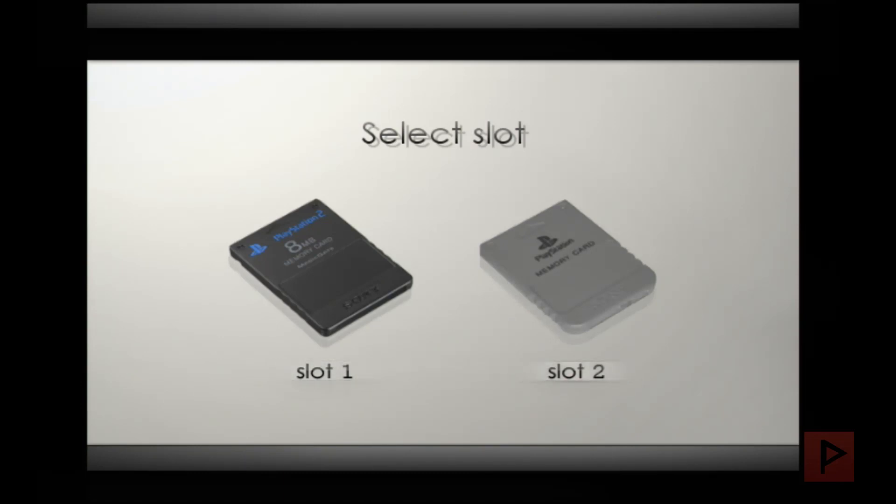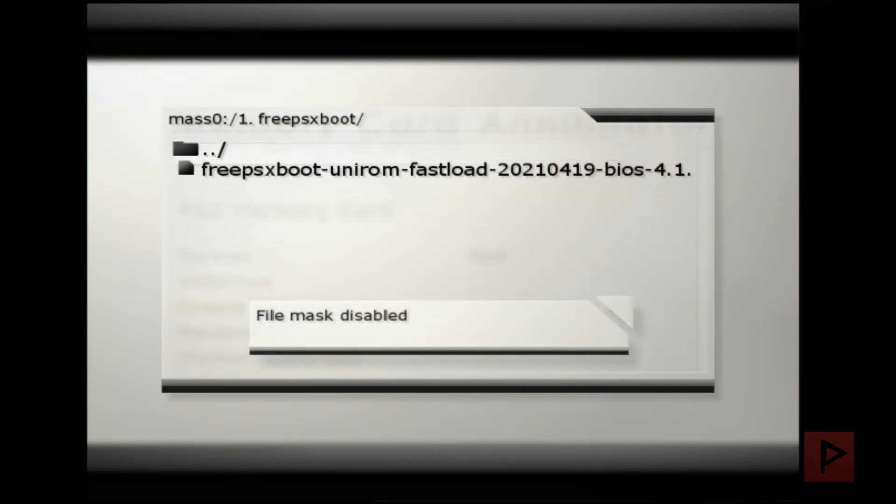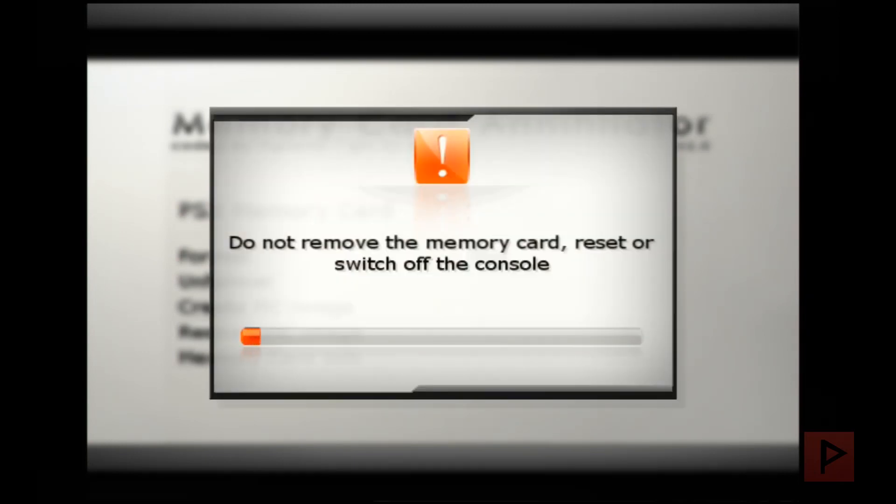Make sure you have a PS1 memory card plugged in — mine is in slot 2. I go to slot 2, scroll down to 'Restore MC Image', go to my USB thumb drive, navigate to the folder, press R2 to show files, select my file, and flash it over. Select yes and within a couple seconds it will write the image to your PS1 memory card. It's complete when the indicator turns green.